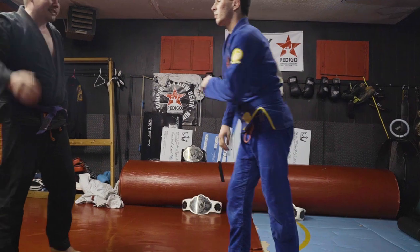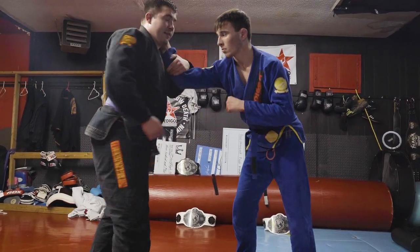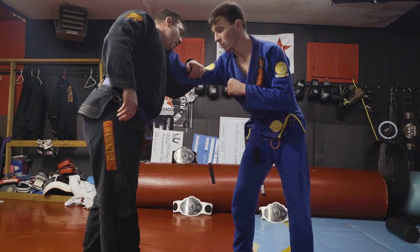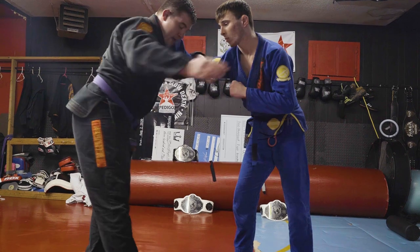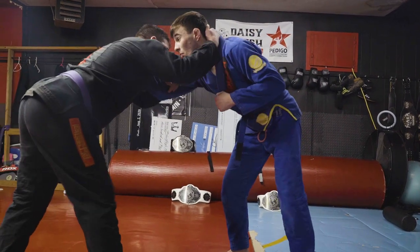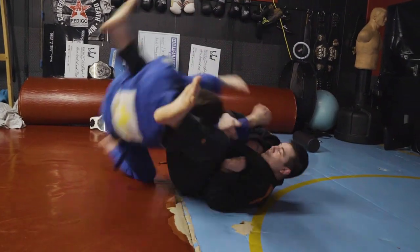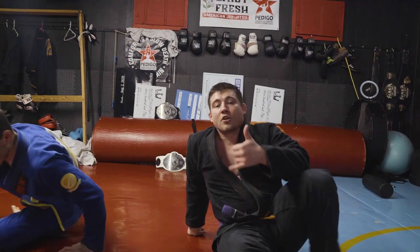One more time from the other side so you guys can see it. Lock the arm down — inside of the bicep, pinch with the neck. Collar tie, controlling the head. Opposite leg, swing to the armpit. Force the reaction. Hips first. Thanks guys, go give it a shot.